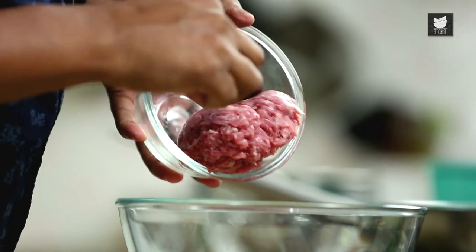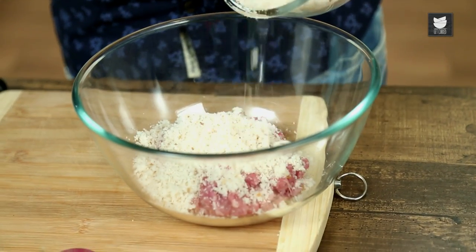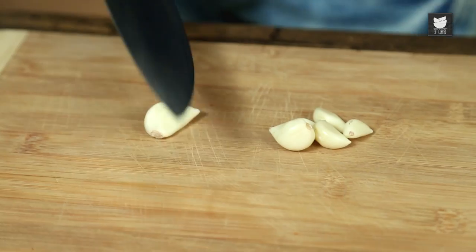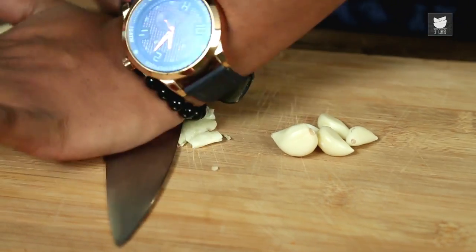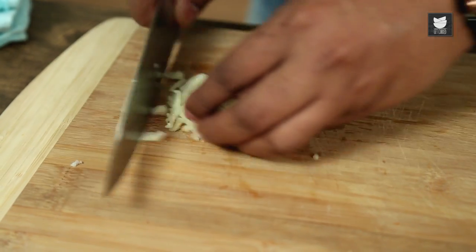While the spaghetti is cooking, let's start making the Meatballs. I'm taking some Mincemeat, and to this I'm adding some fresh Breadcrumbs. For some flavour, there's going to be fresh Garlic, which I'm going to bash up and mince roughly — just chop it roughly.